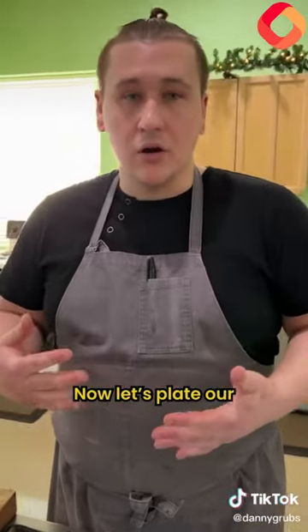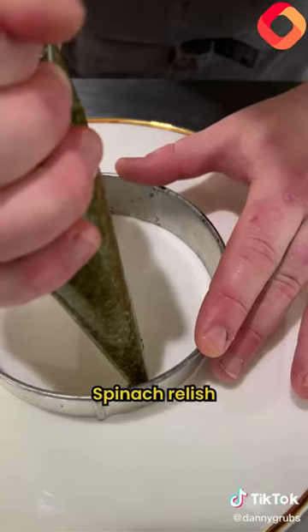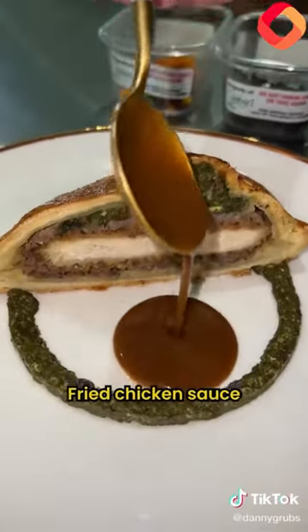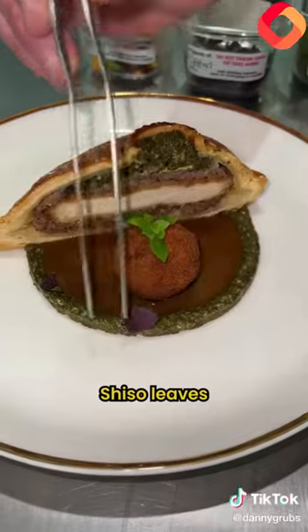Now let's plate our Hunter's style chicken wrapped in puff pastry. Ring mold, spinach relish all the way around, fried chicken sauce, croquette, basil, shiso leaves, marigold.